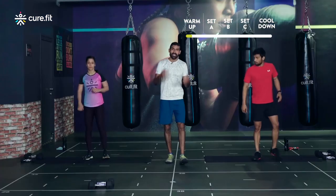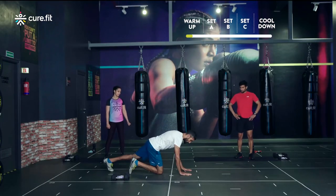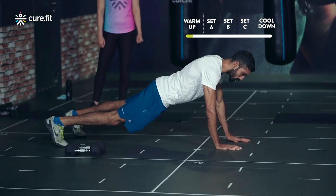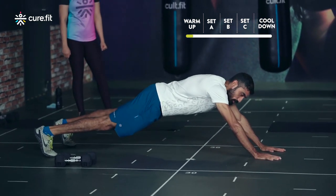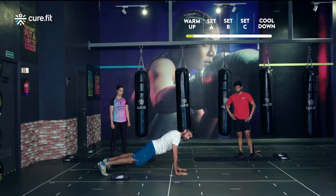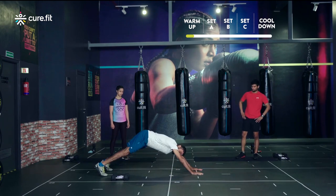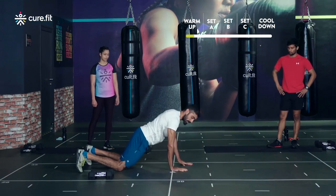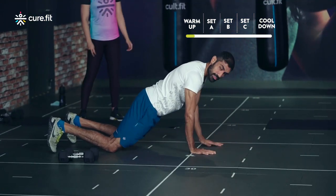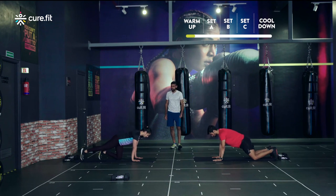The next movement is the prone arm walk-out. Start in the high plank position. For scaled up athletes, palms directly below shoulders, on your toes — slowly walk your hands forward a couple of steps, then walk back to the high plank. Keep hips below shoulder level throughout; don't lift the hips as you move forward. Scale down athletes do the same on your knees — two steps forward, two steps back.